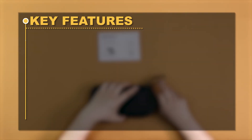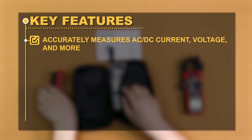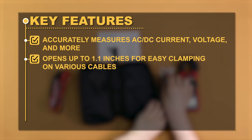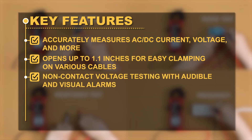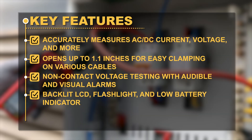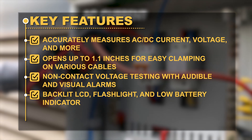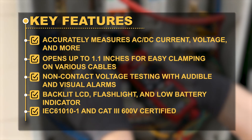Key Features: Accurately measures AC or DC current, voltage, and more. Opens up to 1.1 inches for easy clamping on various cables. Non-contact voltage testing with audible and visual alarms. Backlit LCD, flashlight, and low battery indicator. IEC 61010-1 and CAT 3 600V certified.